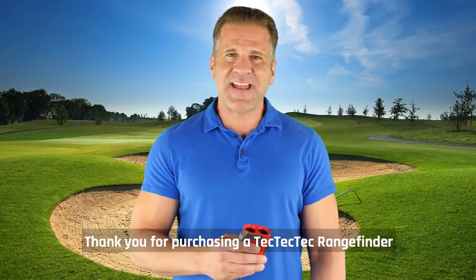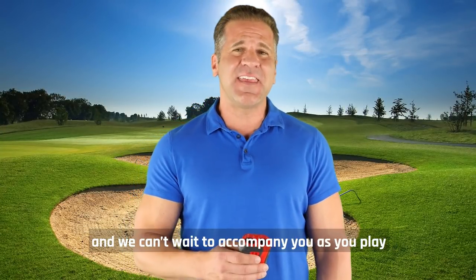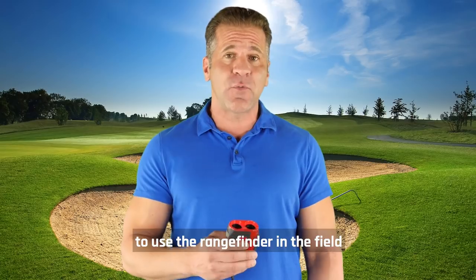Thank you for purchasing a TechTech range finder. We believe you've made the best choice and can't wait to accompany you as you play. This video will help show you the best way to use the range finder in the field.